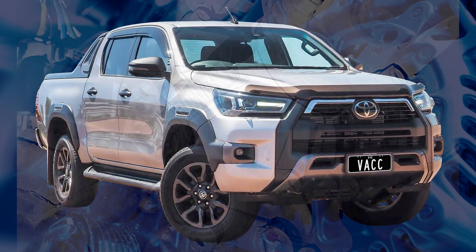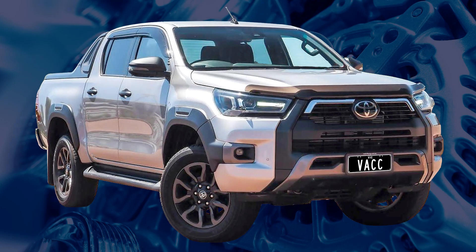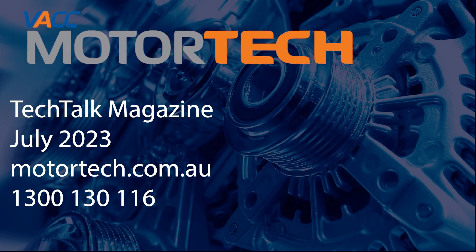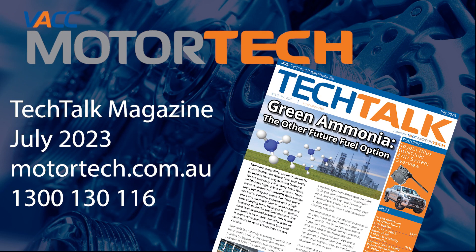For this procedure and other diagnostic information on the GUN series of Toyota Hilux, see the July 2023 issue of VACC's Tech Talk magazine, log on to VACC Motor Tech, or call VACC's Tech Advisory Service.